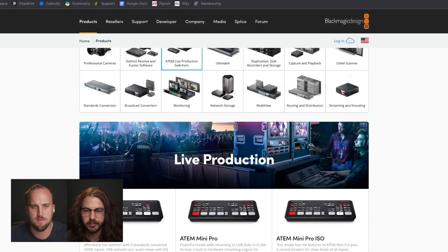Exciting news in the world of video switchers. Blackmagic Design has made some pretty significant updates to their line of ATEM switchers.